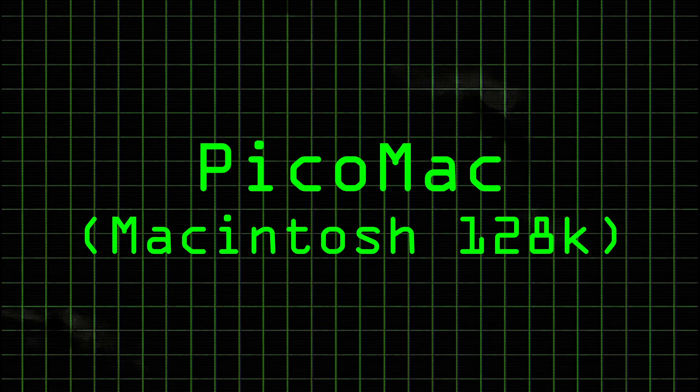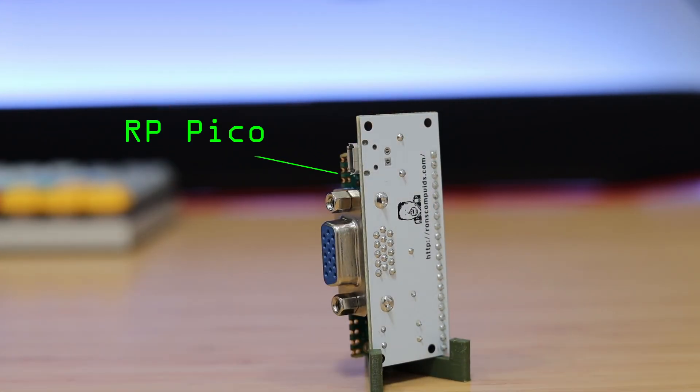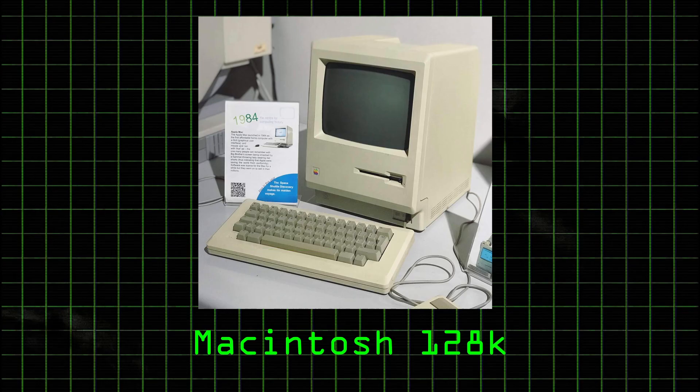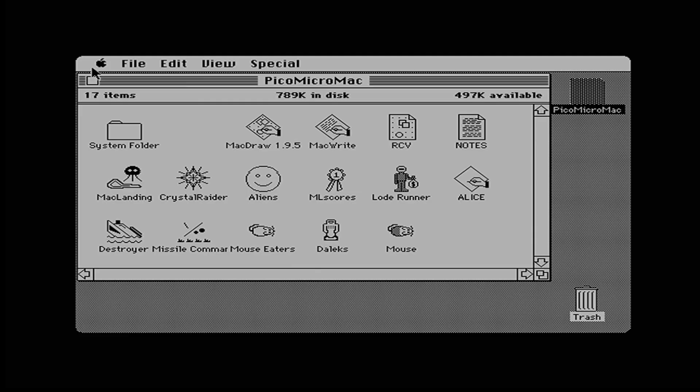The PicoMac is an honorable mention, as it is just an emulator that runs on the Raspberry Pi Pico. This is version 2, which has a Raspberry Pi Pico and a VGA port, but there is a newer version 3 that has a built-in SD card slot. It's based off the Mac 128K and runs the Pico MicroMac firmware.